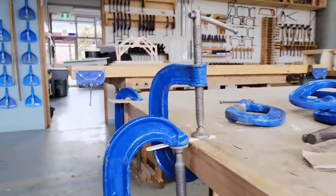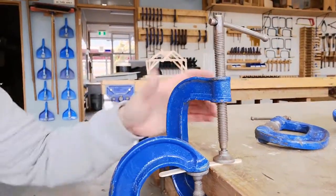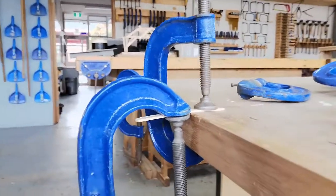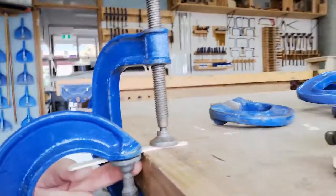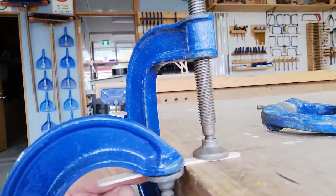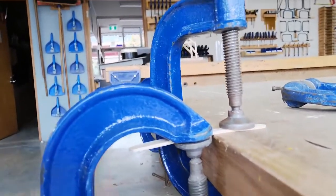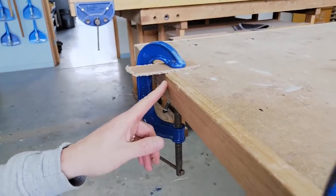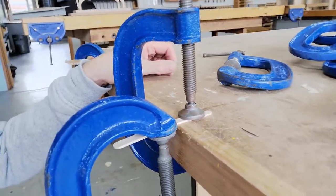I've got a paddle pop stick here that's attached to the table with a clamp, and then I've got another clamp on it. The whole idea is to test how strong the bit right next to the table — the unsupported section — is, so how much weight will it take before it snaps. I've got another one set up with a piece of cardboard just to give you some context, but this one's ready to go.